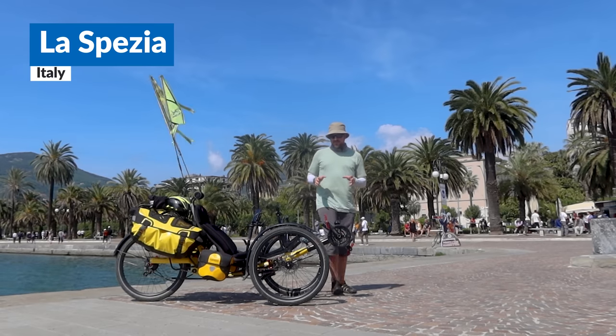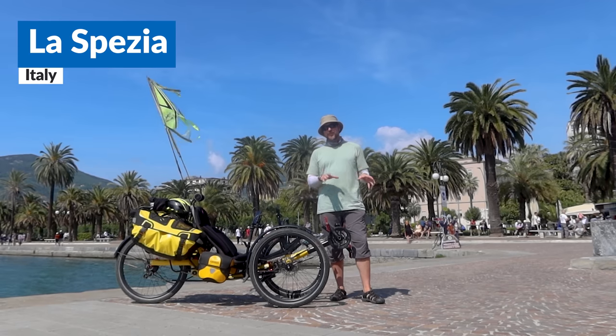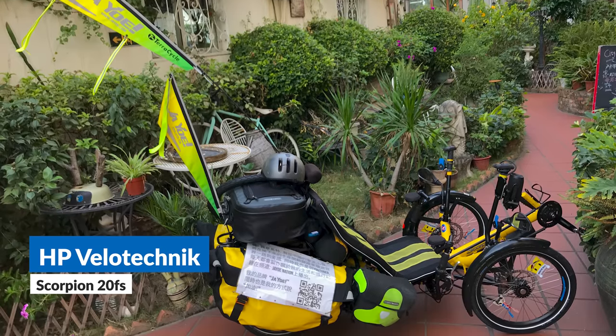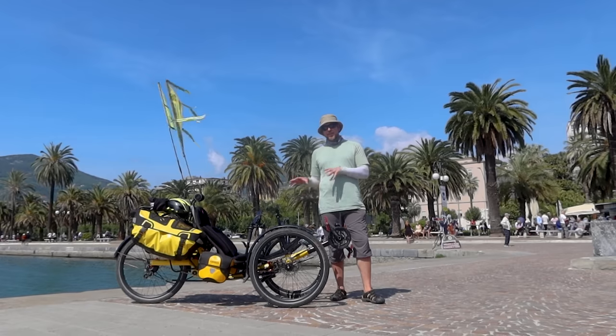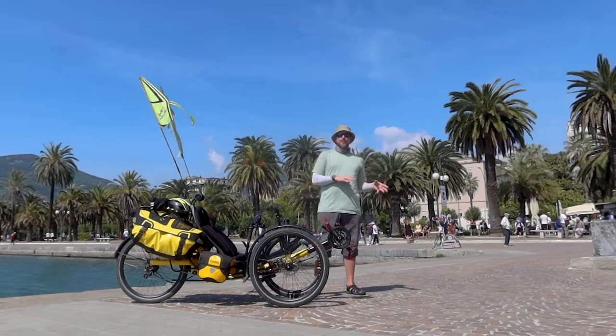Hey guys, so a lot of you have asked me: what do you think of this trike as opposed to the previous trike that I had, which was an HP Velotechnik 20FS? In this video I'm going to discuss the differences between this trike and the last one I had, and some of the benefits and a couple of the negatives.